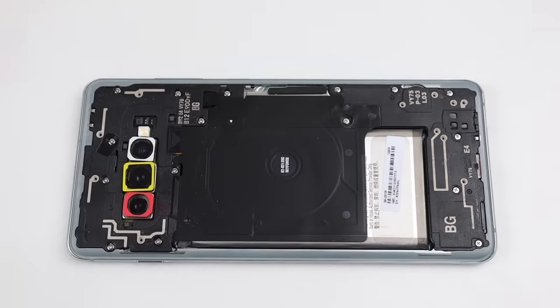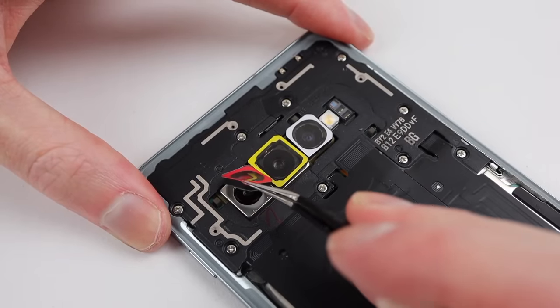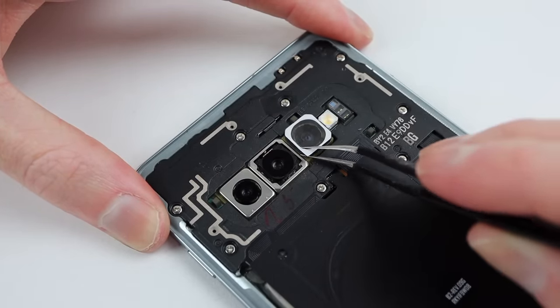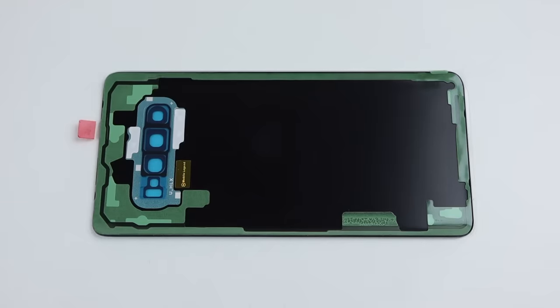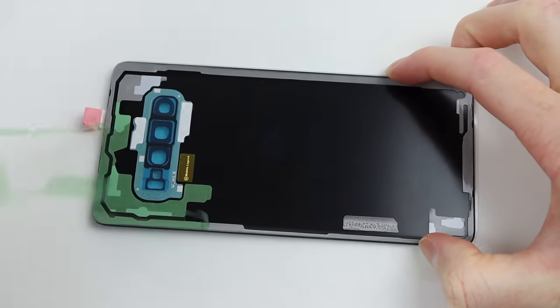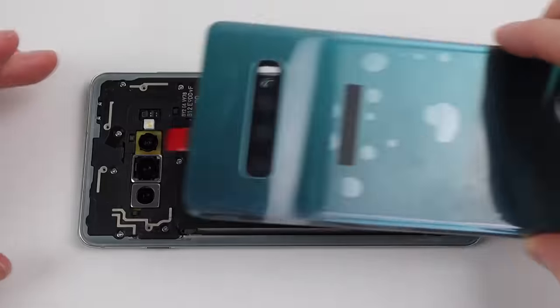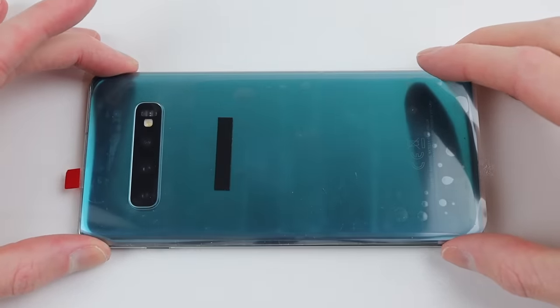Adhering the bottom of the wireless charging module, I can clean off the inside of the phone to remove any dust, before removing the protective film over the camera lenses. It's now time to get our back panel reinstalled — it already comes pre-attached with adhesive, so after the protective film is removed, we can attach our new back panel onto our S10+.